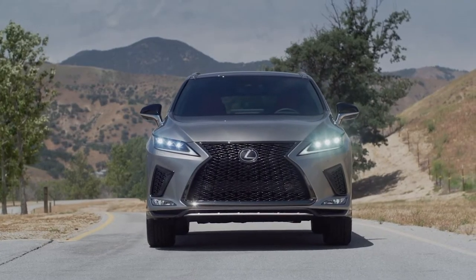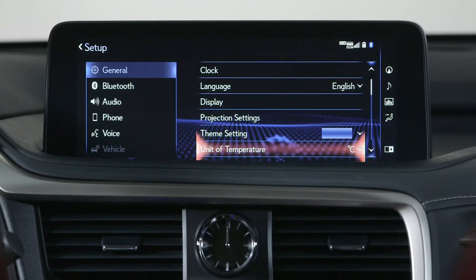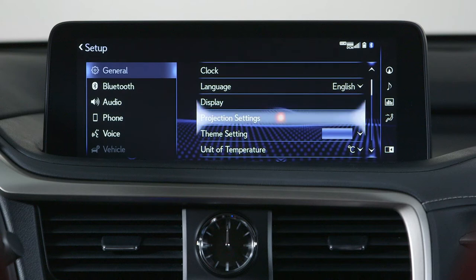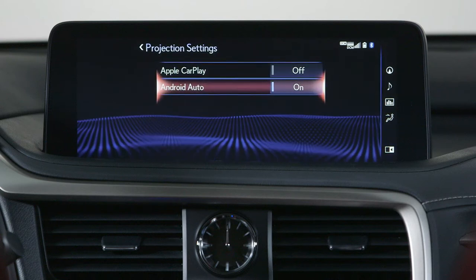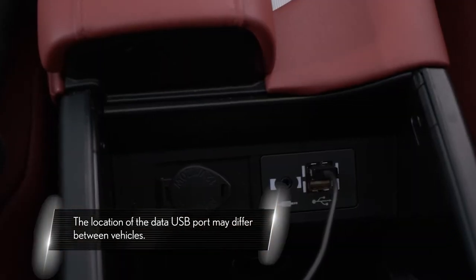Ensure that your vehicle is parked and the parking brake is activated. Go to Setup, then Projection Settings, and ensure that Android Auto is enabled. Plug the Android phone into your vehicle using the data USB port.